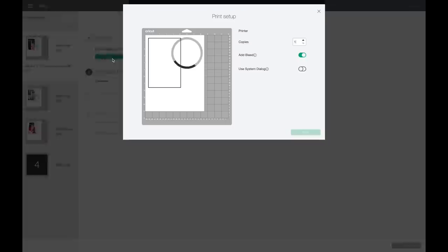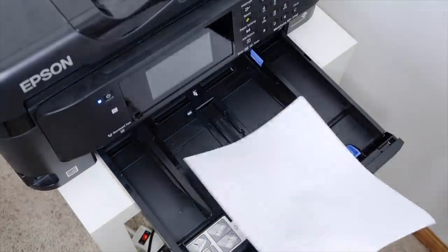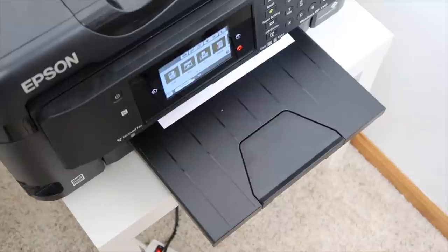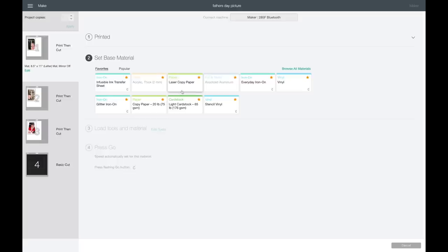First I'm going to hit Send to Printer. I'm going to keep the bleed on, then select 'Use System Dialog' and hit Print. It'll come up with a print screen that looks a little different depending on your printer. I want to set it to Best quality — that makes a huge difference when printing on printable vinyl, so I'd definitely recommend that. Then I'll hit Print. I place the printable vinyl in the printer — pay attention to which way your printer prints. For mine I need to place it with the back facing up. I have an Epson Workforce printer.